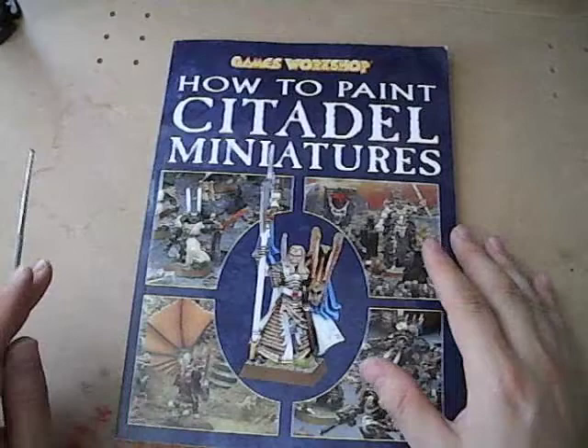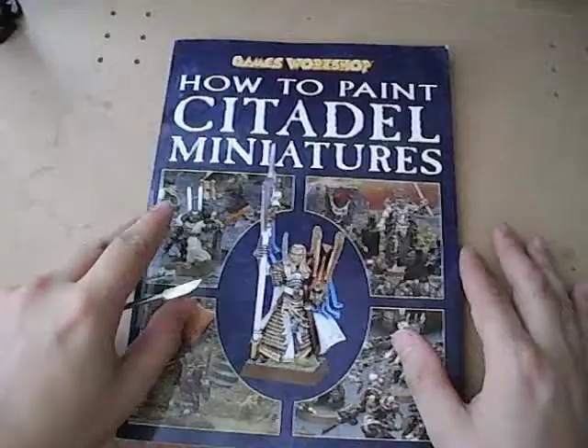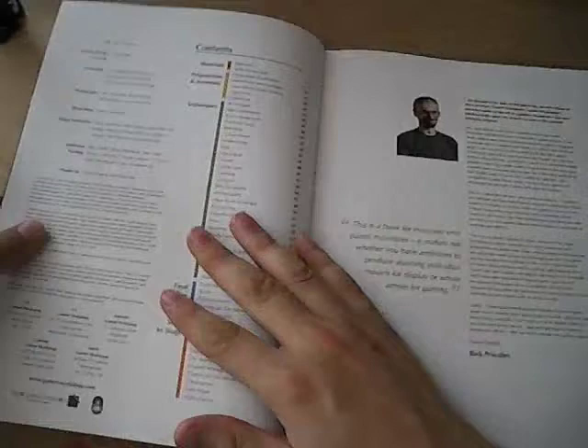Big jump in improvement over the previous incarnation of the book, but it's not exactly groundbreaking, if you know what I mean.